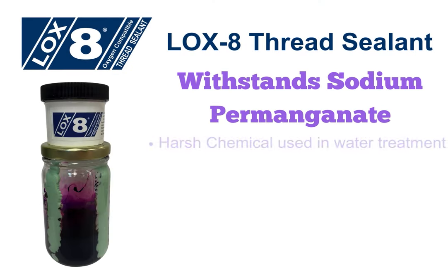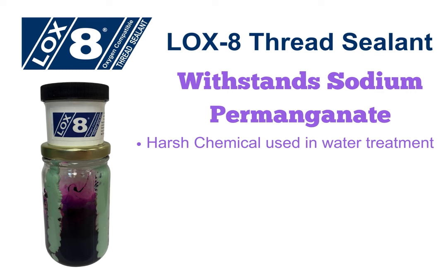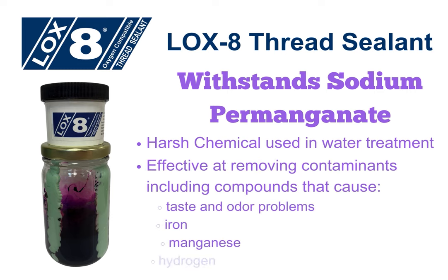Sodium permanganate is a harsh chemical commonly used in water treatment. It is effective at removing contaminants including compounds that cause taste and odor problems, iron, manganese, and hydrogen sulfide.